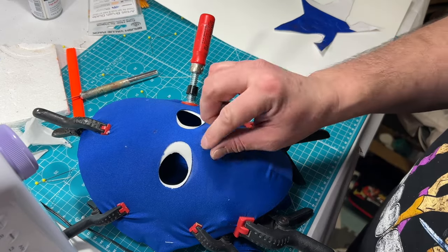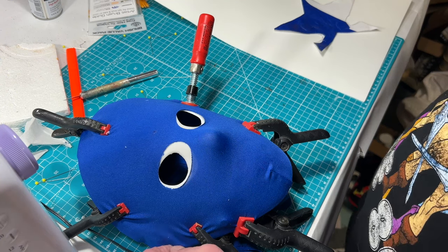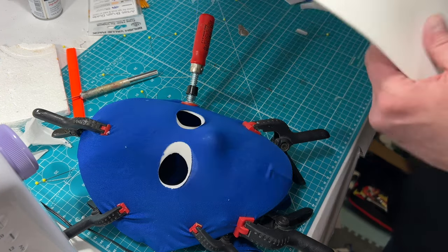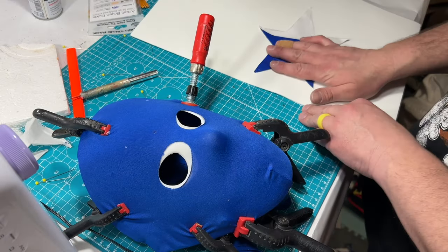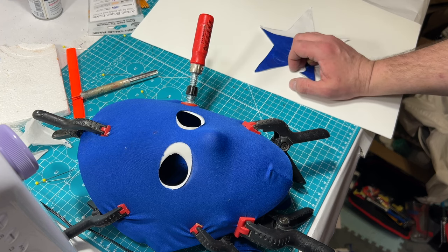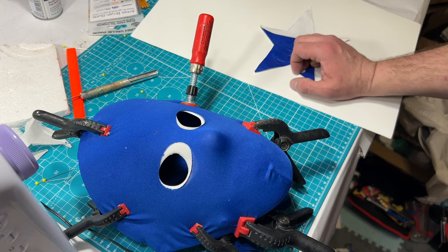That wasn't working, so we're on plan 1892. I'm gonna try using foam and just gluing it on. I think this will work a little better and hopefully this will glue it to the mask.